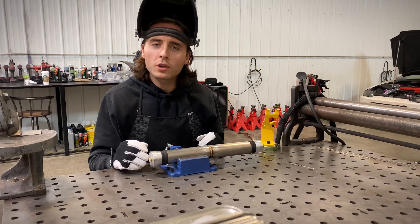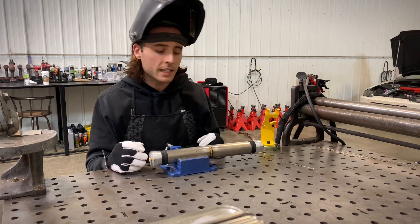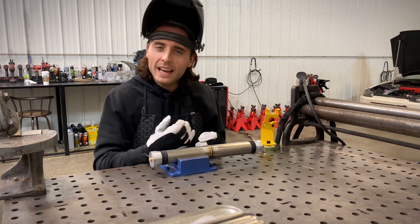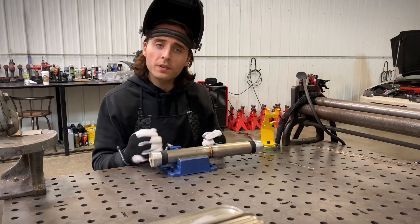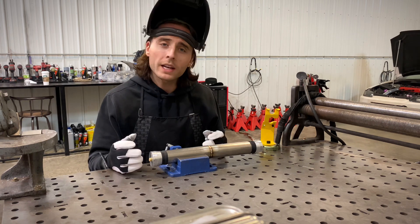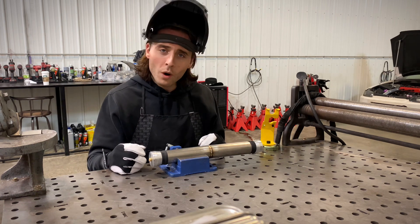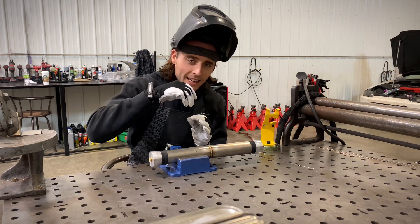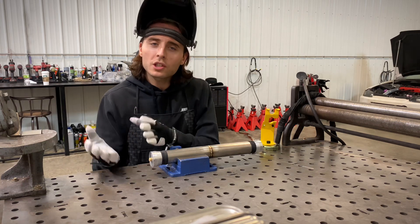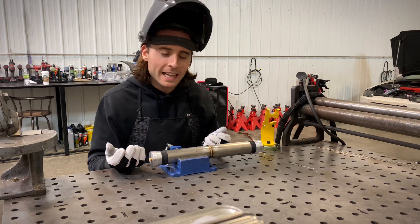There are multiple ways you can weld any given part. All welders have their own theories and their own ways of doing things, and as long as the weld looks good, it's strong, and it's good for that application, there's not necessarily a right or wrong way. But when it comes to welding exhaust, there are two ways to do it: one is the fast way that doesn't look quite as good, and the other is what I would call a slower technique that can make the part look really pretty — and I'll break that down for you.